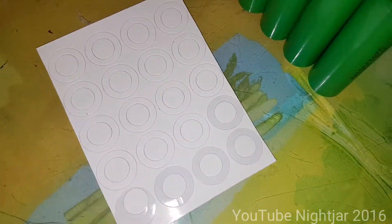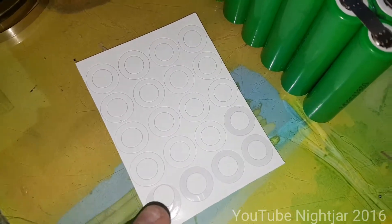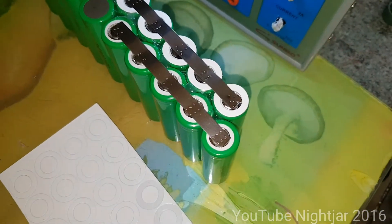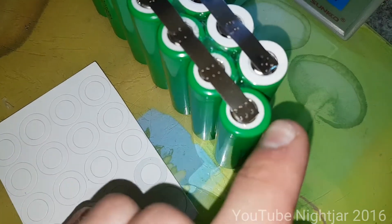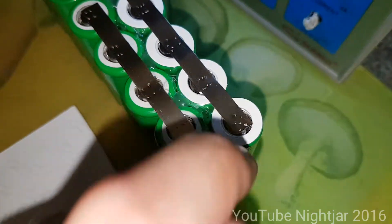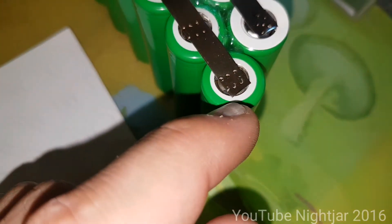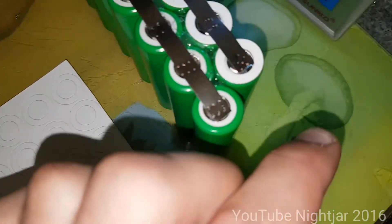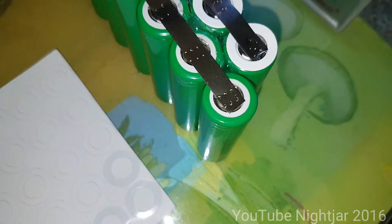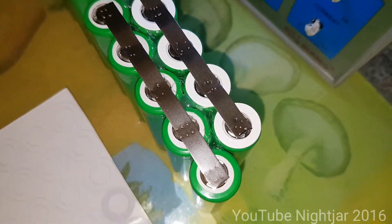One more thing I forgot to mention — I have these. I'm not really sure what to call them; I guess you could call them cell protectors. Basically you use the outside ring here — it's basically identical to the one that's inside the positive end of the cell. I've just put another one on top. I don't actually think this is strictly necessary because these cells are already pretty well protected — they have something identical to this underneath the outside shrink wrap. But I'm going to use them anyway, just because I have them — it's no harm.